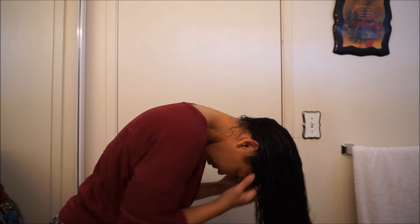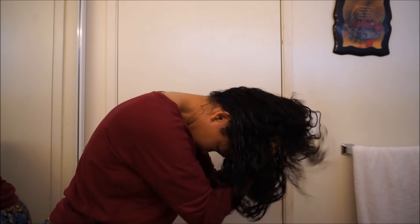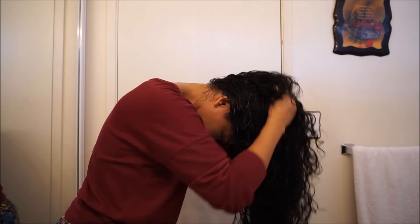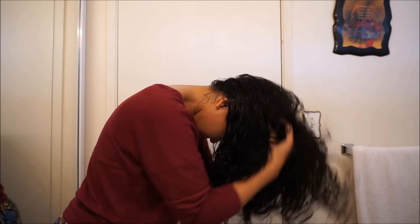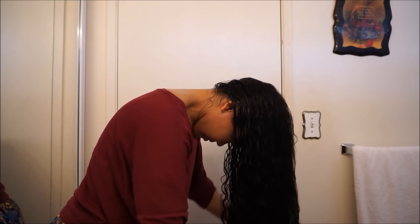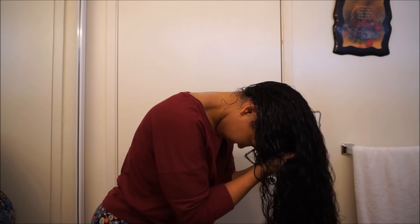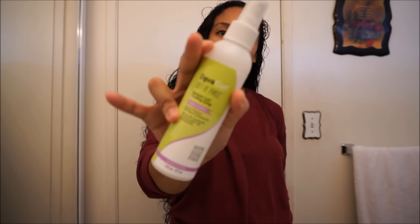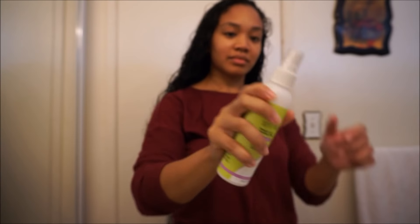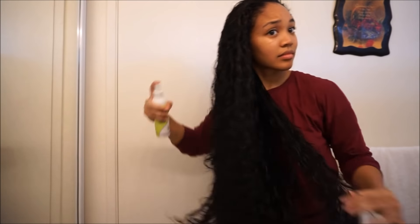So then I go ahead and flip my hair over and I like to scrunch my hair and loosen everything, just to make sure everything's not compact on my head and drying flat. I like to loosen everything and make it all puffy. The last thing I'm using is my DivaCurl Set it Free Spray, which is supposed to be a finishing spray. So far I like it, so I just go ahead and add that in there.